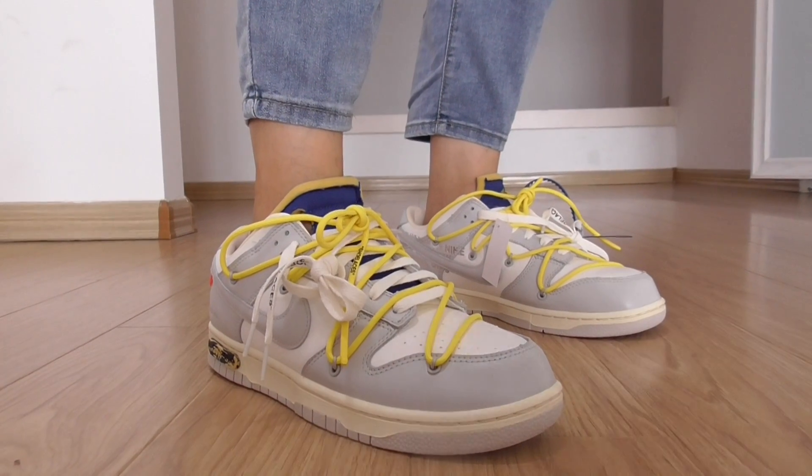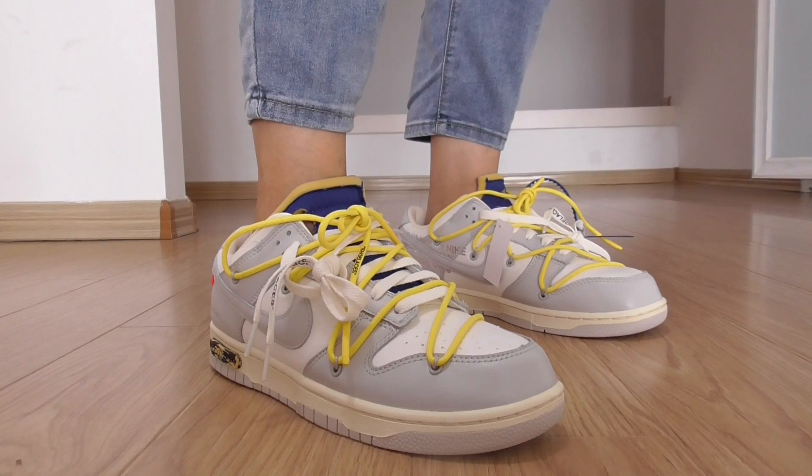Hi friends, welcome back. This is just a review of new shoes.